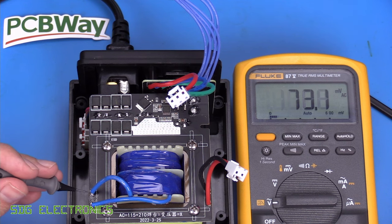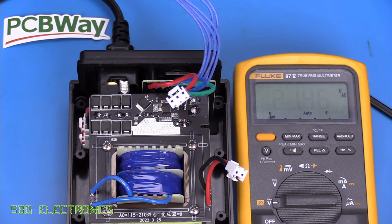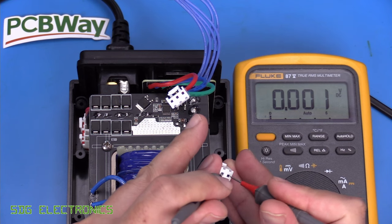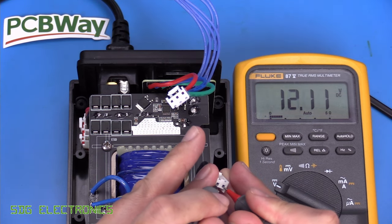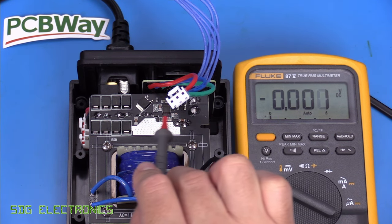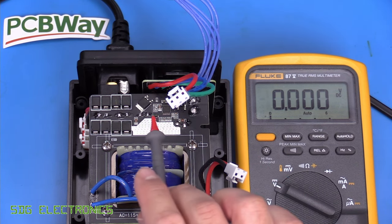With the unit plugged in, measuring the output from the secondary gives just over 20 volts — 21.7 volts. The transformer is rated for 230 volts AC input, but at SDG Electronics Towers we tend to have around 242 volts, so the secondary is a little higher than nominal. Measuring the output from the converter, we've got a regulated 12 volt DC. So this is a buck regulator — synchronous, because we've got two MOSFETs — which should give very high efficiency with minimal losses.